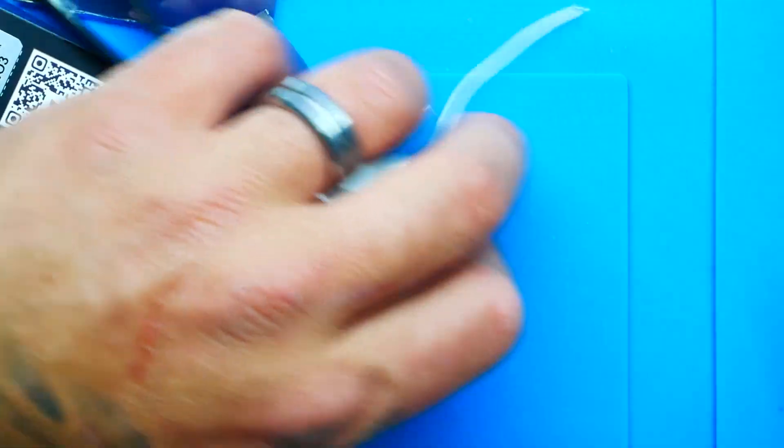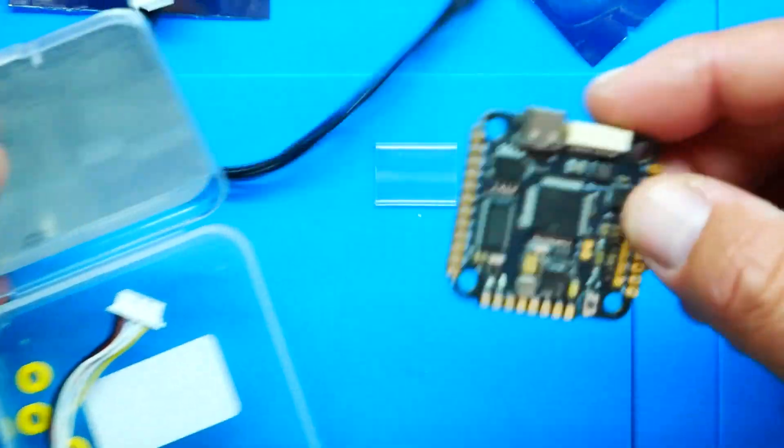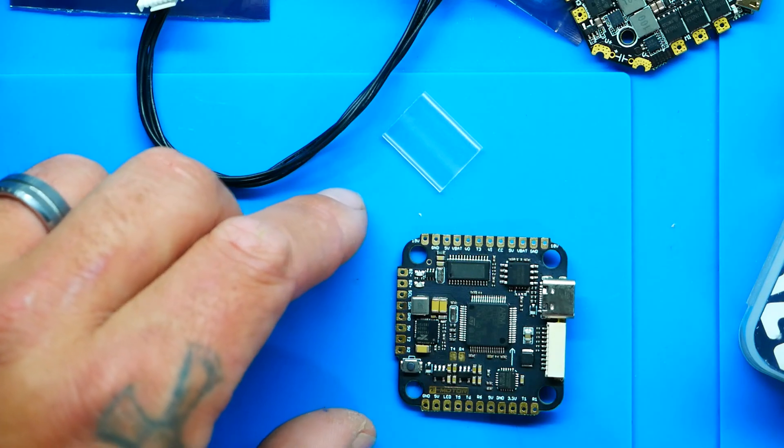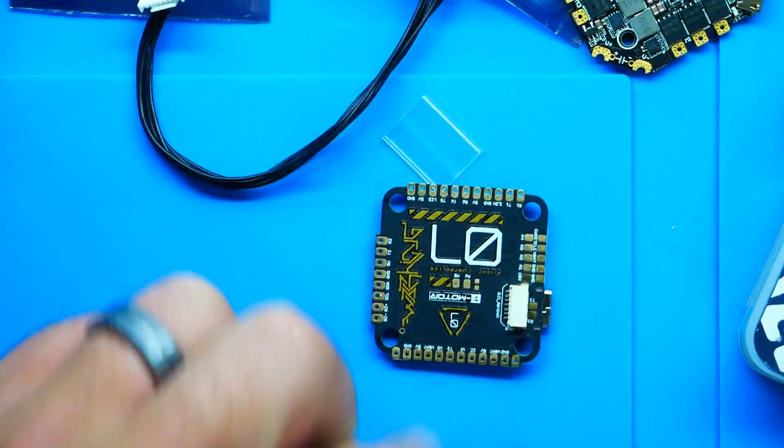Let me show you how to set this up on any flight controller. I've got a T-Motor F7 and an all-in-one — the all-in-one is a great example because on a 25x25 mount the USB connector isn't always accessible when the drone is built. Instead of tearing the whole drone apart, just put in a Bluetooth module. The point is you can solder this to anything you want.